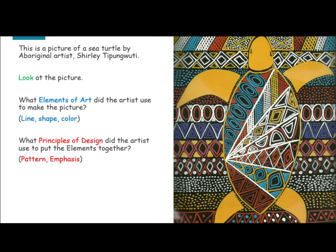This is a picture of a sea turtle by Aboriginal artist Shirley Tupugawiti. Look at the picture. What elements of art did the artist use to make the picture?